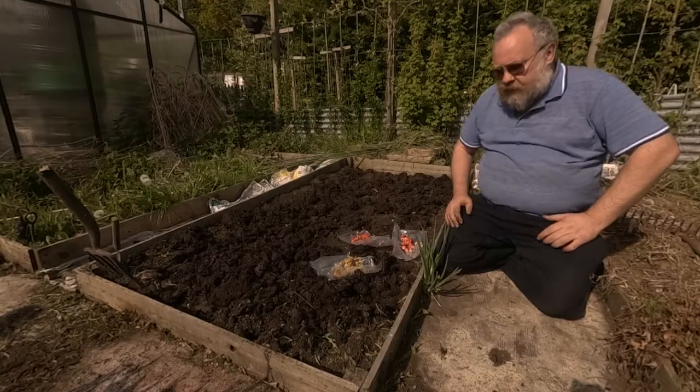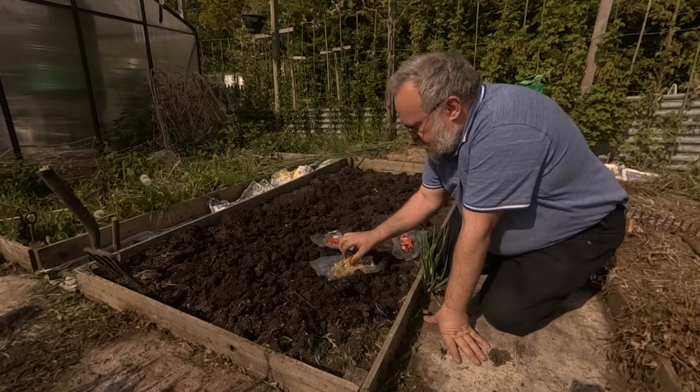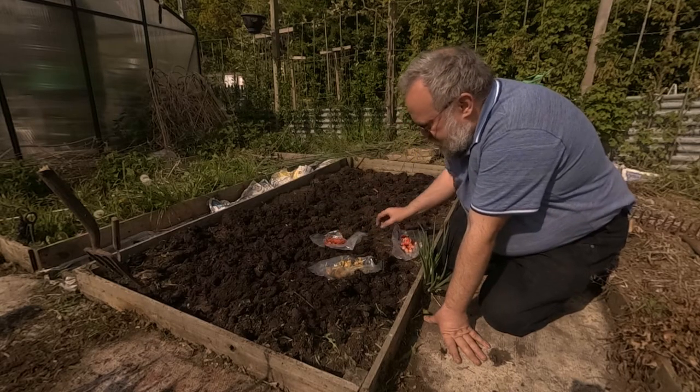Hi, this is Jason on Jason's Jungle and today I'm going to be planting my oca. For some reason my camera decided to go onto slow motion so it's got no audio and I've had it speeded up, but let's get on with the voiceover for this.